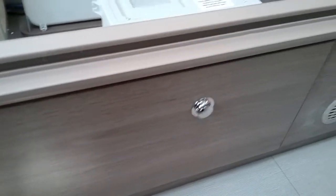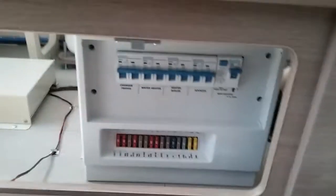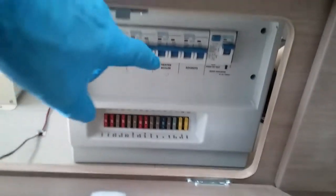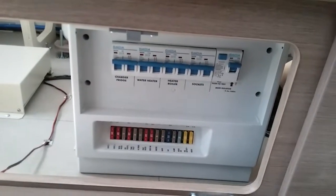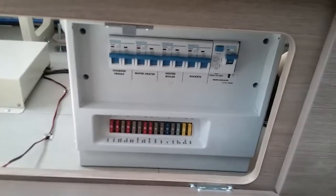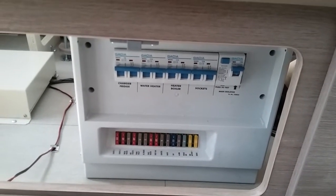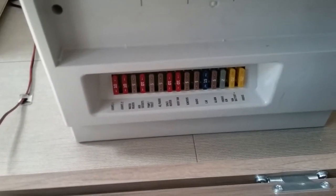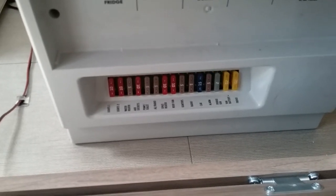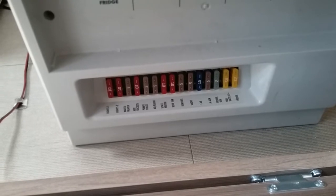At the front of the consumer unit we have the individual MCBs all labelled up. Then we have the main RCD and the test button just here — so if something's not working on main supply just check to see whether or not you've tripped inside the caravan. Below that we have the 12 volt fuses, also all labelled up — if something's not working on 12 volt just check to see if you've blown a fuse.